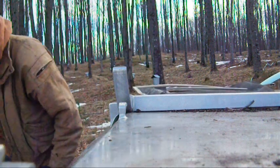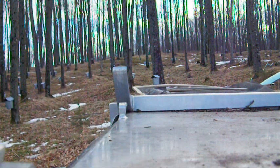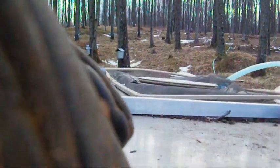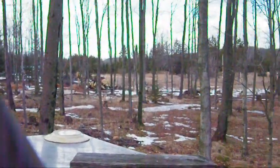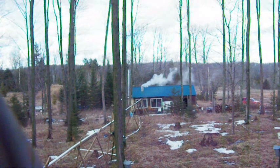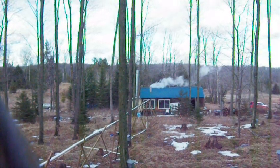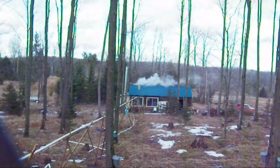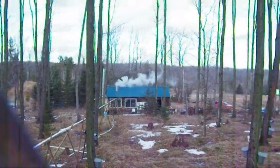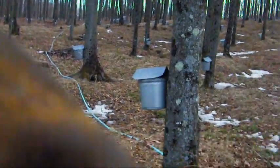Alright there folks, Camp Gary here again. Take a look at this — you can see the sugar shack is steaming, and we don't have a lot of black smoke either. We've got a bunch more buckets to dump, and I'm going to go climbing up that hill to see what I can see.